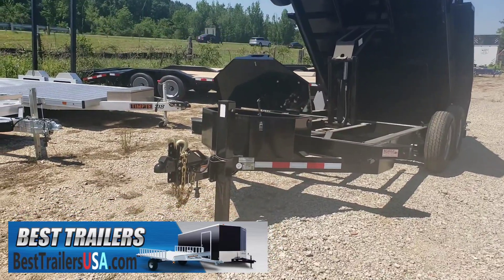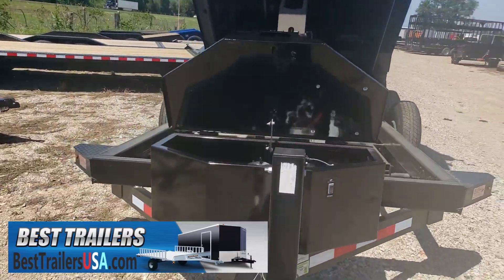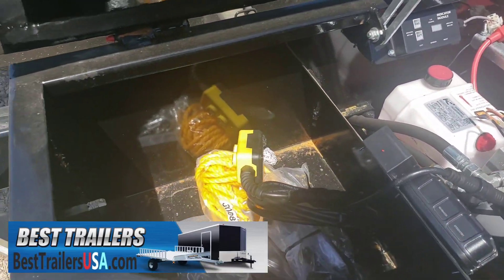Hydraulic jack, power up, power let down, a nice big tool box — pump in half of it, the other half for storage.